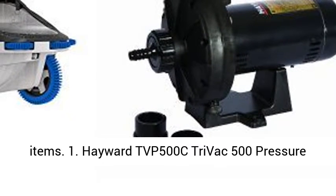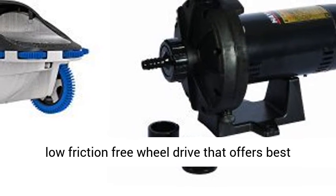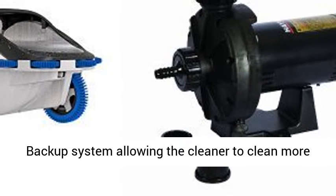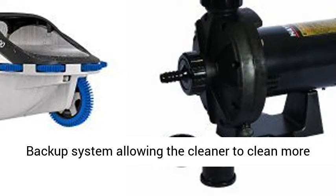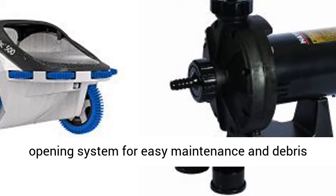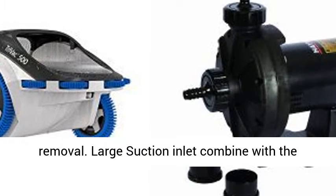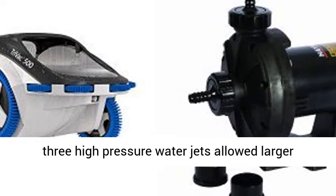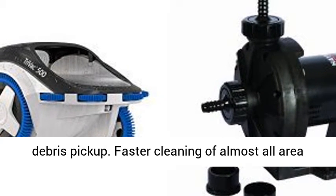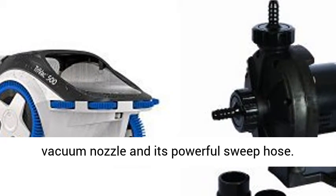1. Hayward TVP 500C Trivac 500 Pressure Cleaner. Patented quad drive system with passive low friction free wheel drive offers best pool coverage and obstacle avoidance. Unique backup system allows the cleaner to clean more and turn faster. Unique extra large bag and opening system for easy maintenance and debris removal. Large suction inlet combined with three high pressure water jets allows larger debris pickup. Faster cleaning of almost all areas of the pool floor, coves, and walls with a wider vacuum nozzle and its powerful sweep hose.